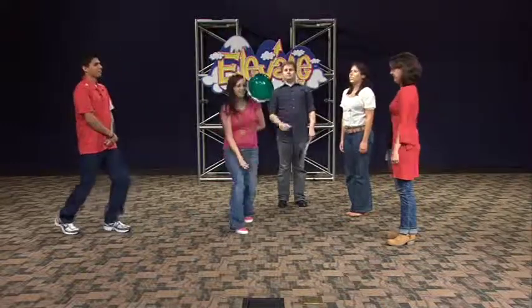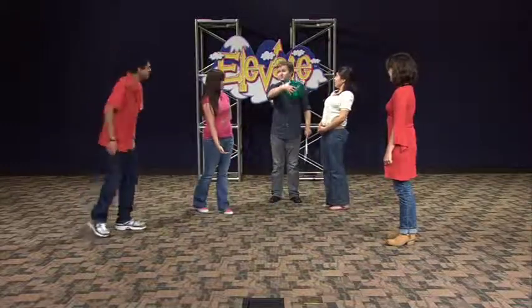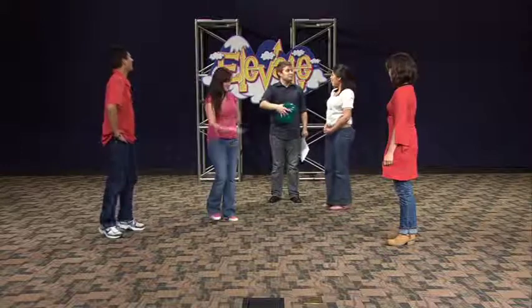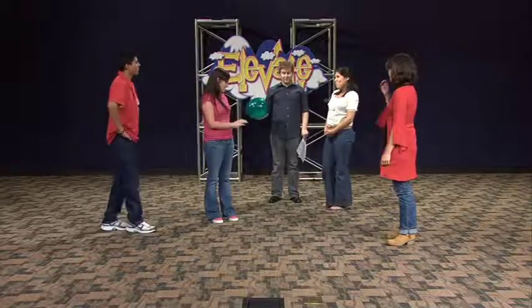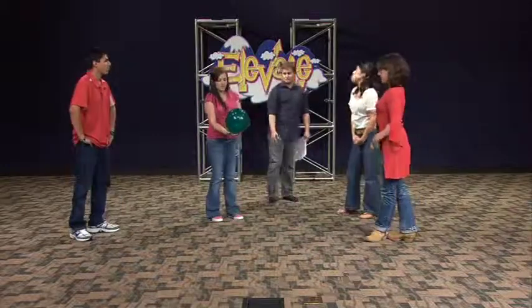Good job. Keep going. The balloon falls. Alright, you guys should probably be a little quicker on your encouraging words and she might actually be able to keep it up. Let's try that again, Brooke.